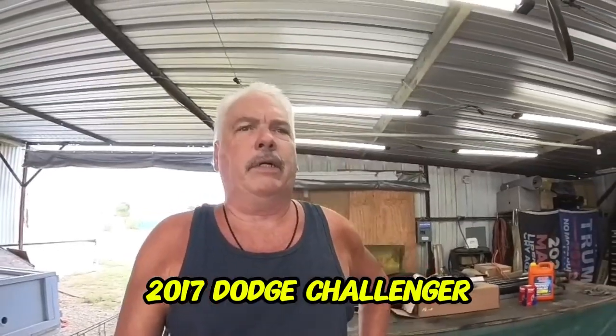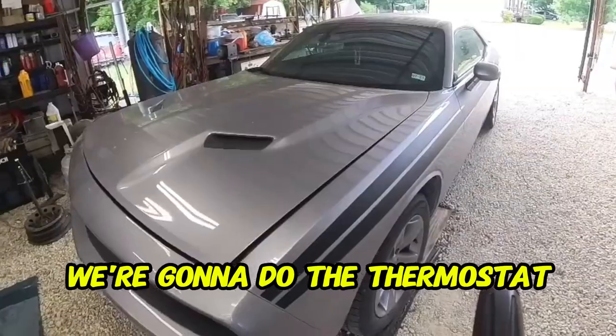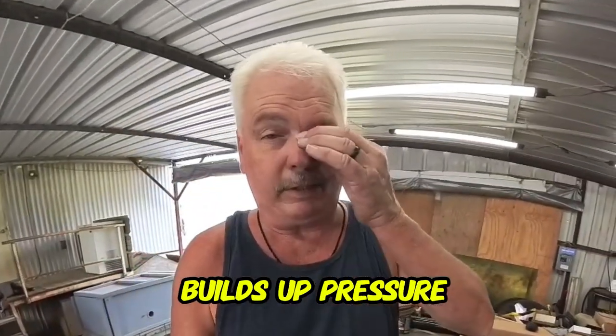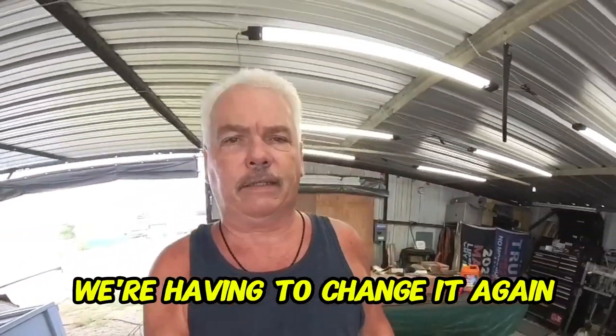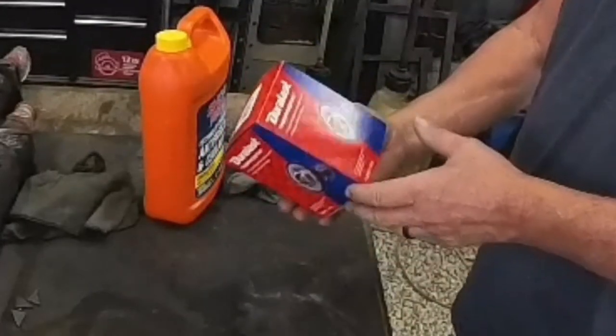Hi, welcome back to the channel. Today we're working on a 2017 Dodge Challenger — we're going to do the thermostat. I've had this problem before where the thermostat sticking causes pressure to build up and then it finally opens. Checked my records, changed it a year ago with 25,000 miles. Now we're having to change it again. Already got the new one — a Durlase thermostat.